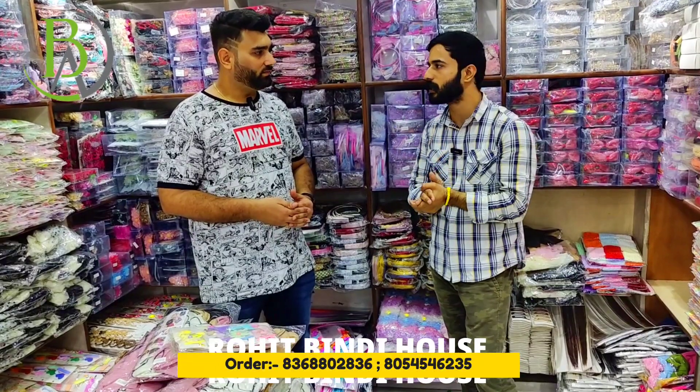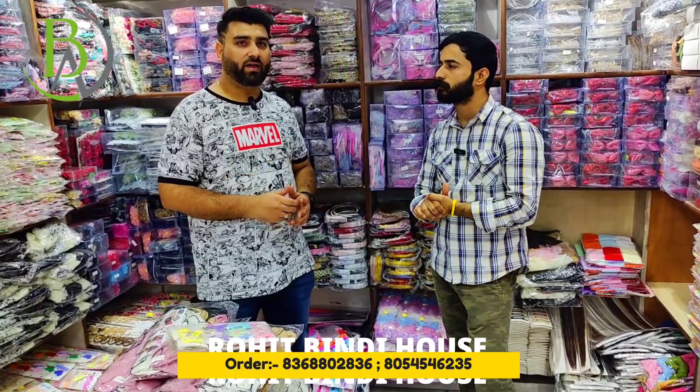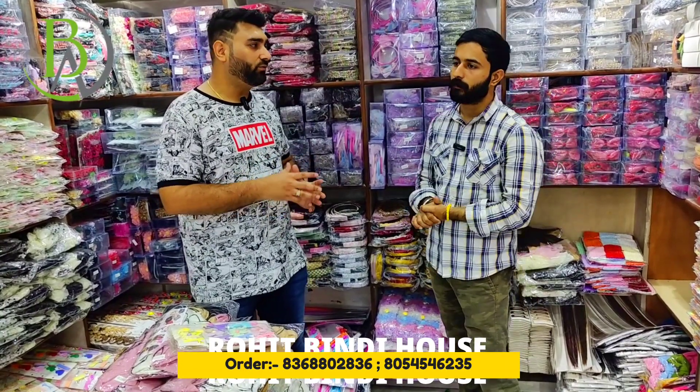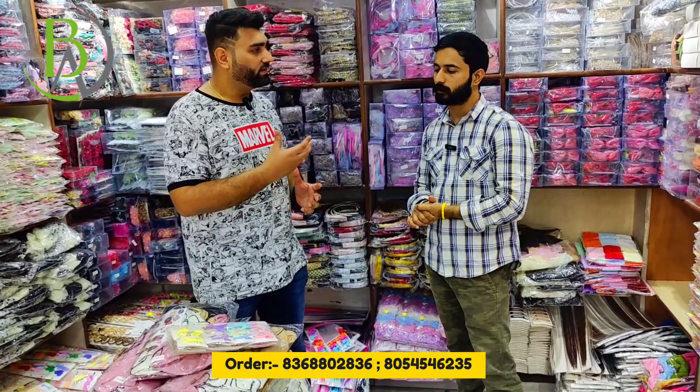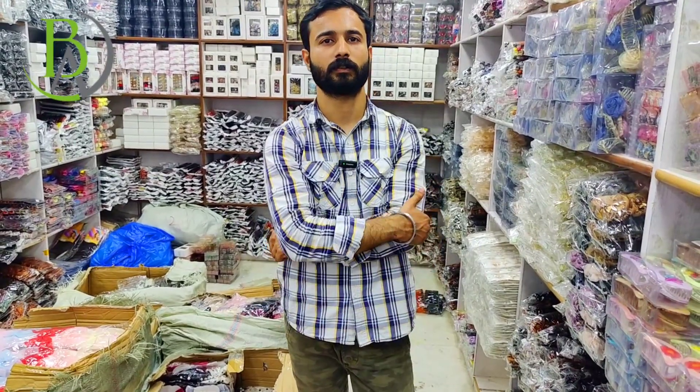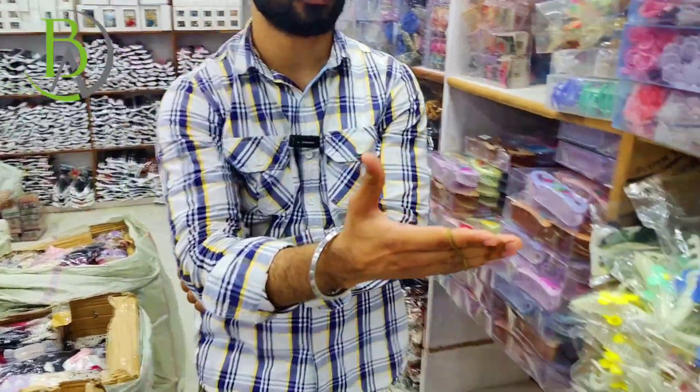The number will be given in the description. You can also see the number on the screen. You can contact them if you have any problem. Sir, I request you to show me the variety of things you keep here. Yes sir, I will show you all the range. How are you starting from here? I will start here.